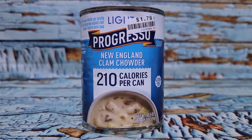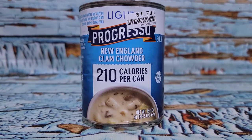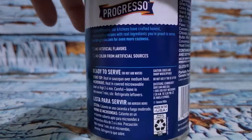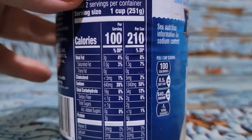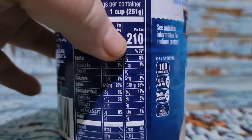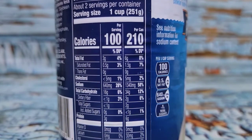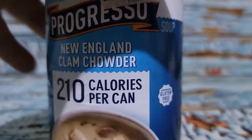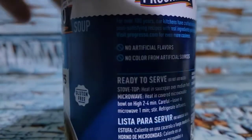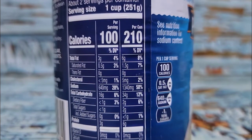I'm going to have a can of Progresso light clam chowder — they say it's 210 calories per can. One cup serving is 100 calories and they say it's just over two cups in there. I'm going to measure this out because, as you've seen with some of my other things, it's not always what the label says. The whole can is 524 grams, so 524 grams should be 210 calories — let's see what we get.